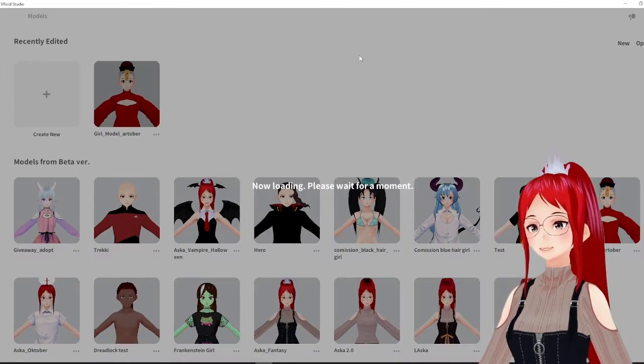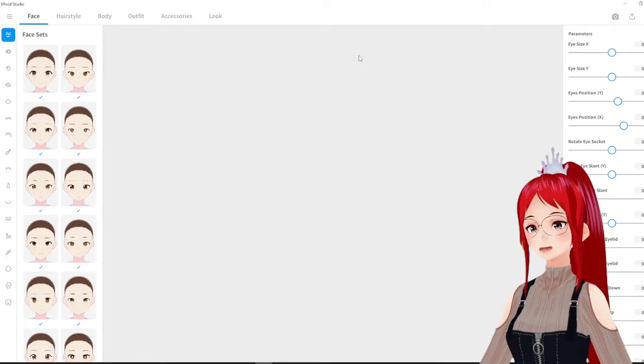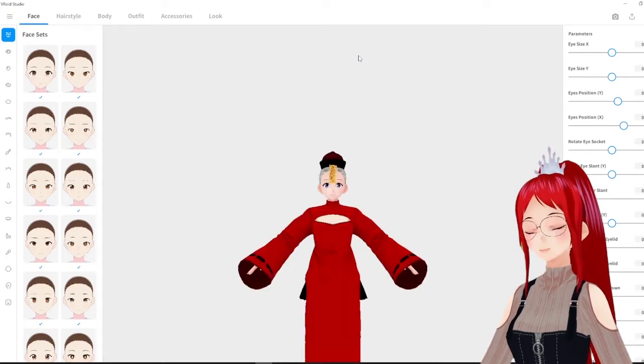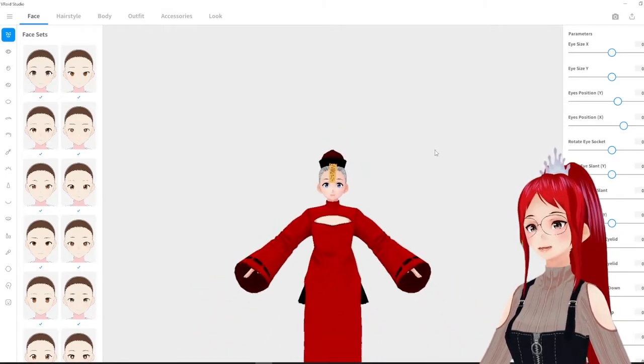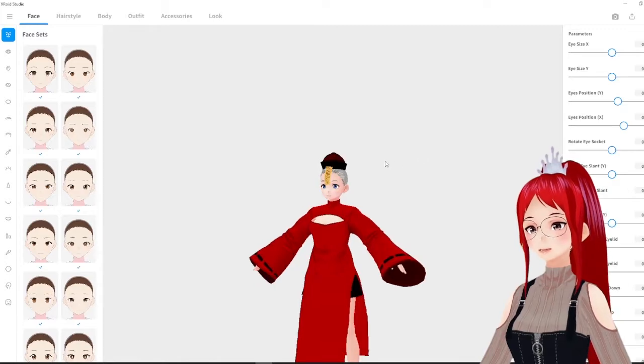You can see that the bright white interface is a bit counterproductive as it's really hard to see lighter parts of the model. I hope we see a dark mode in the future, as the gray in the beta version made it easier to see mistakes while editing and was less straining on the eyes.